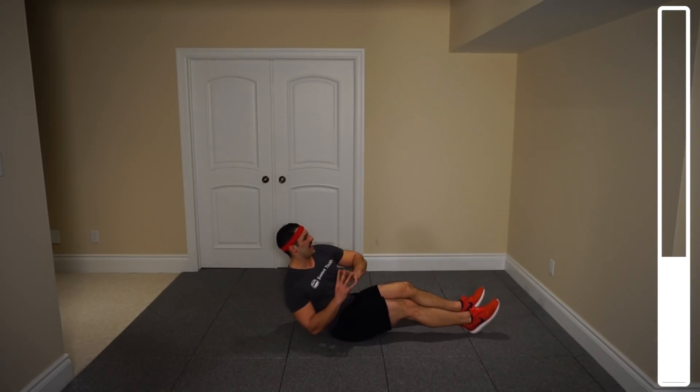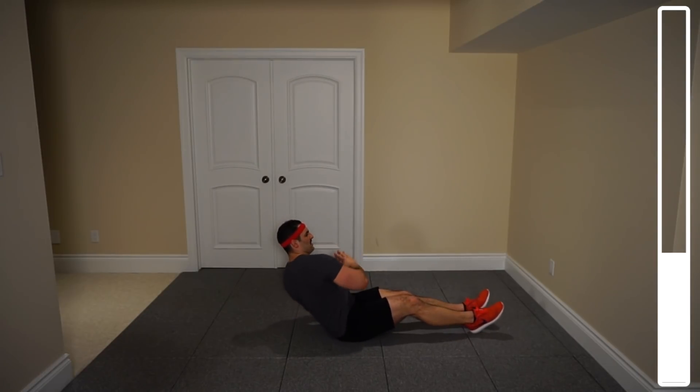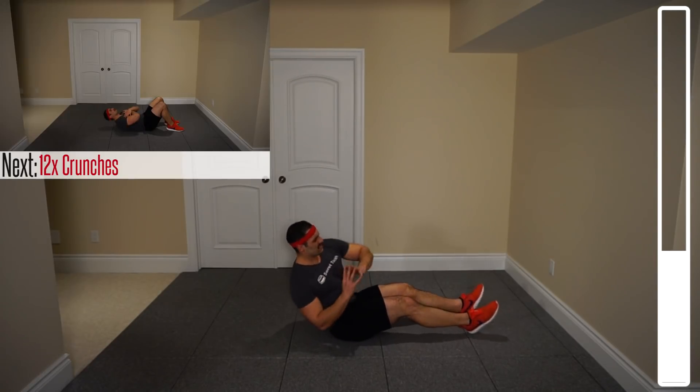Ten more. Nine, eight, seven, six, five, four, three, two, one more. And good.